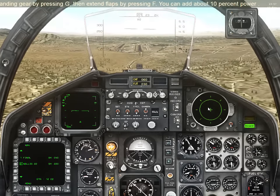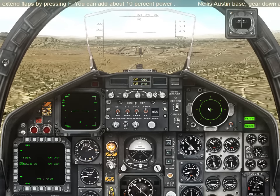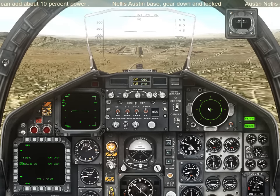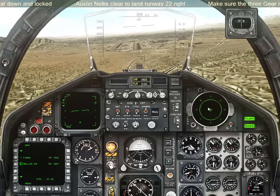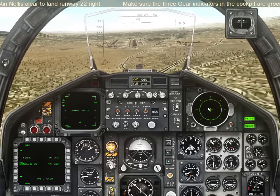You can add about 10% power. Gear down and locked. Make sure the three gear indicators in the cockpit are green and that the flaps indicator is on.